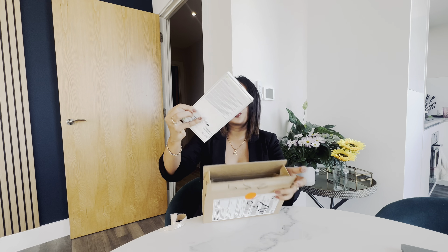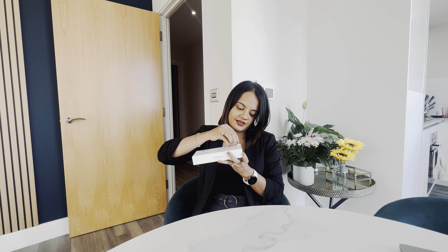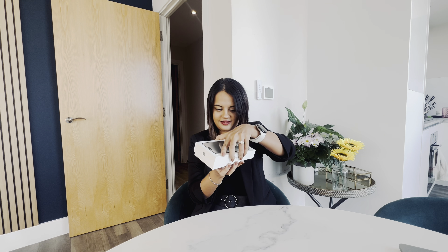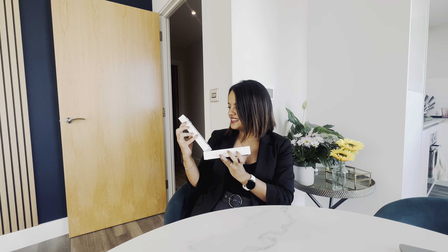Okay, so this is the box — usual box, just like any other iPhone, no surprises here. And the famous peel — always love doing this. The body looks like the OnePlus 3 I had years ago.